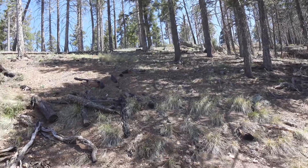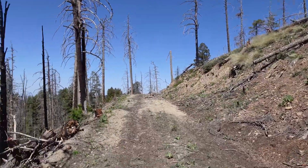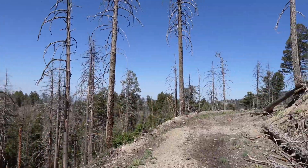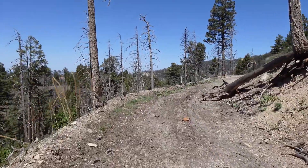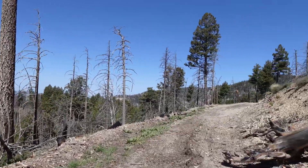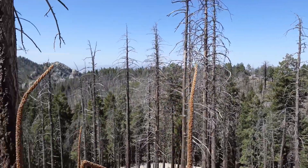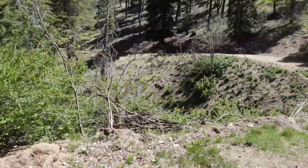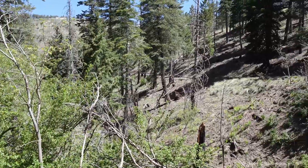It's pretty much all burned out. The pine beetle is killing everything up here. Nice view at least. I bet this was really nice in its heyday when it was still heavily forested up here.